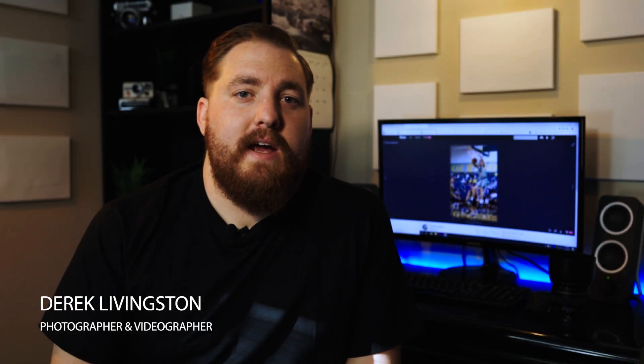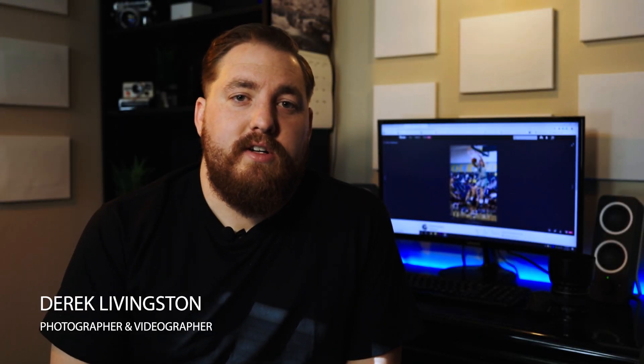Hey guys, it's been a while but I'm back. Lately I've been shooting a lot of sports, and I've also sold my 70-200 for my Canon and my Nikon, so I've had to figure out what to use. Since I have Nikon and Canon, on my Nikon I throw my 120-300 f2.8 Sigma lens, and on my Canon 5D Mark IV — which is what I shoot all photos and video with — I've been using the 85mm 1.8.